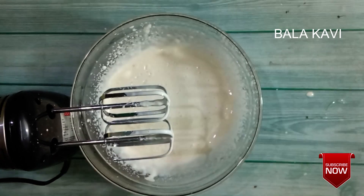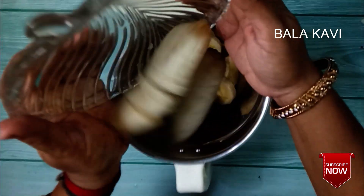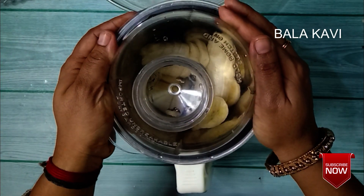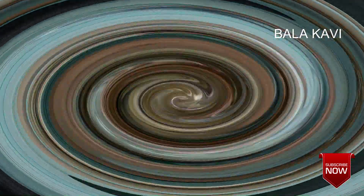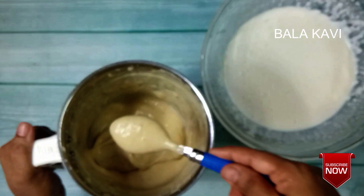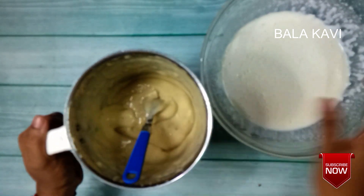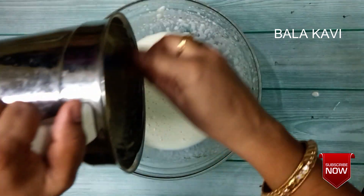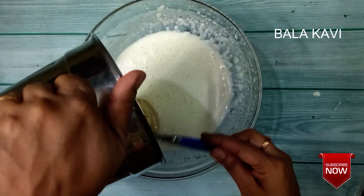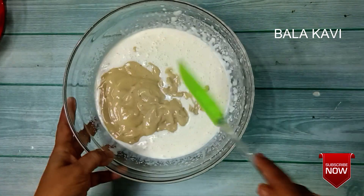Add the banana. Cut the banana and blend it. Add the banana and blend it. Add the cream and mix it well.